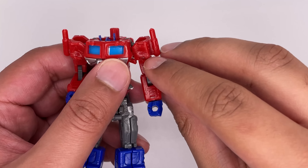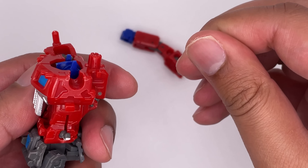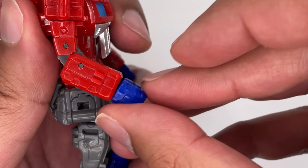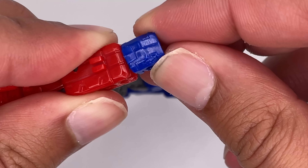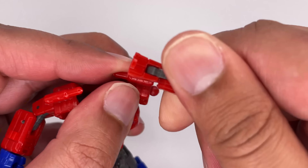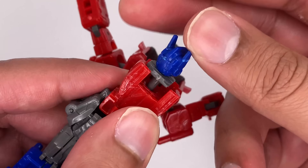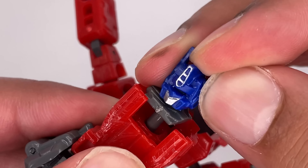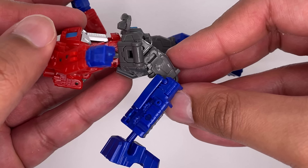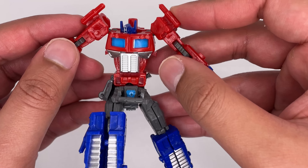Now let's move on to articulation. The arms can move 360 degrees. Elbows can bend. The hands can barely move. The head is on a ball joint and can move 360 degrees — it can also look up and down and around. The legs can go out, up, and back. There's a knee bend, and the feet are on ball joints. So articulation-wise, this figure isn't that bad.